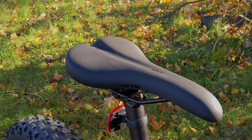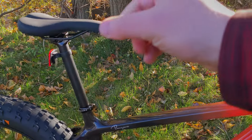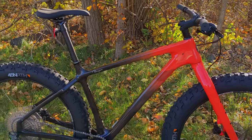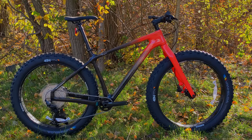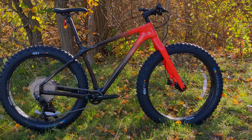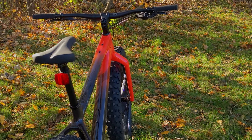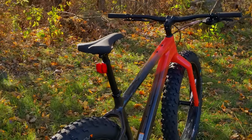You'll be sat on a WTB Volt saddle mounted on an aluminum seatpost. This post is rigid, but you can replace it with a dropper post routed internally to the handlebar. On fat bikes, a dropper post is really appreciated — not necessarily to get the saddle out of the way going downhill, but to help getting started and stopped. When you come to a stop on a fat bike, the snow off the packed trail surface can be pretty soft, and your foot might sink in a foot or half-foot. Being able to drop the saddle means you can get back on and start pedaling, then raise it back up while riding.